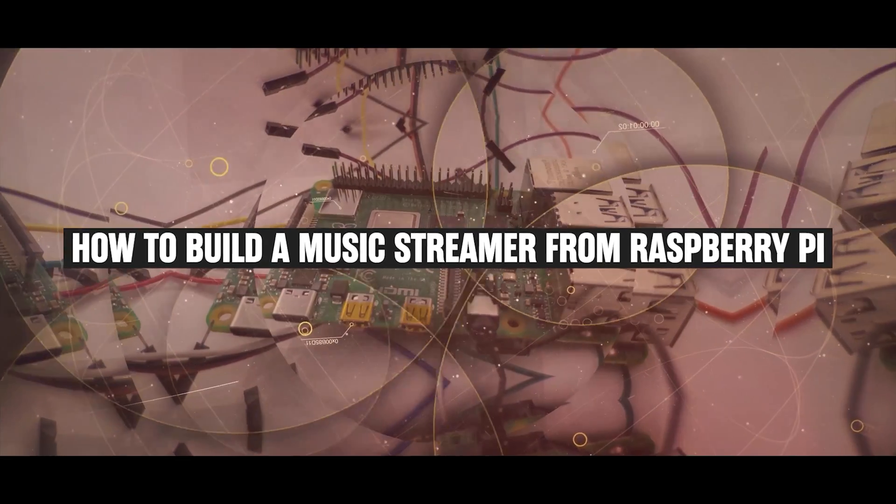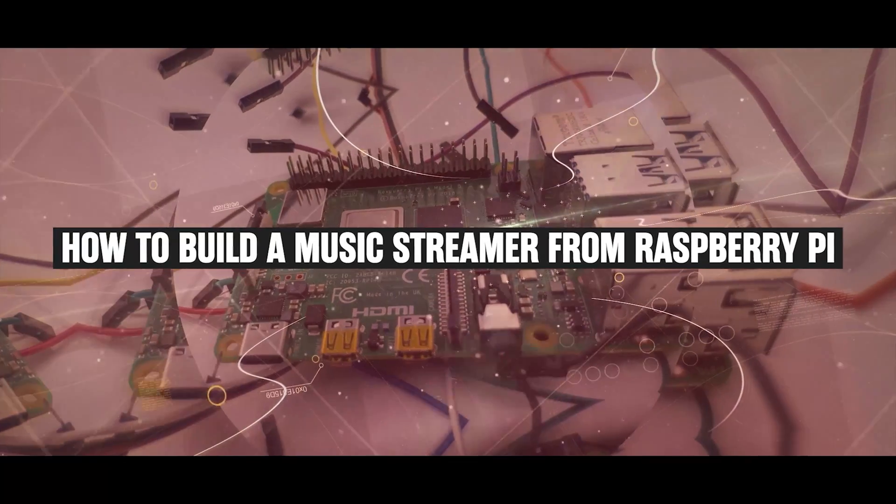What's up guys, welcome to Audio Architects. Today I'm going to teach you how to build a music streamer out of a Raspberry Pi. Stay tuned.